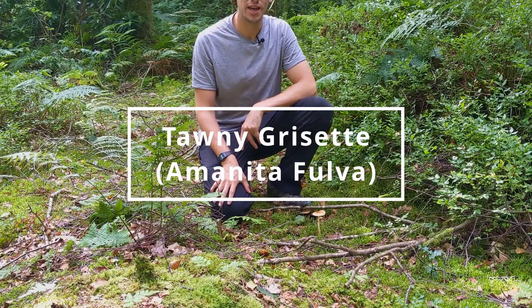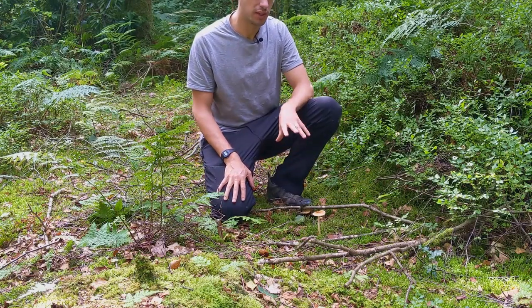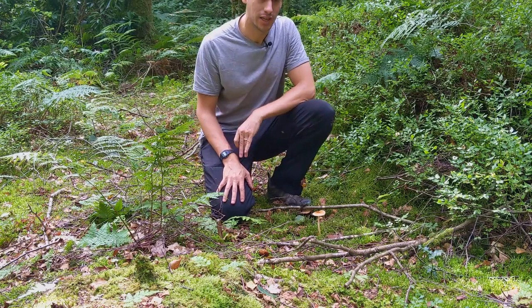Hi, it's James Wood here from Tuckley Wild UK and we've come across this one out in the woodlands today. It's an edible, but one we should be very wary of. It's called a tawny grisette.